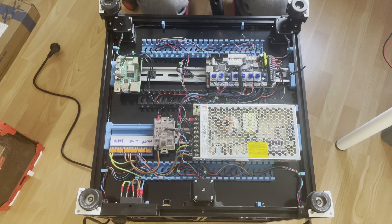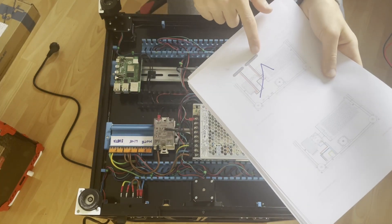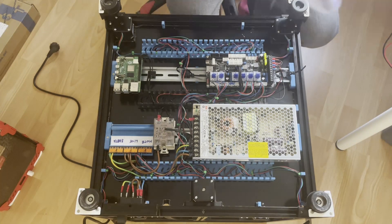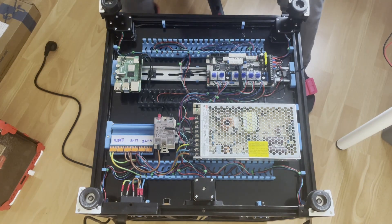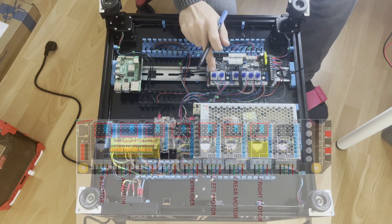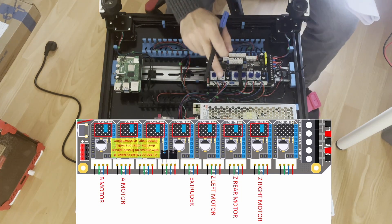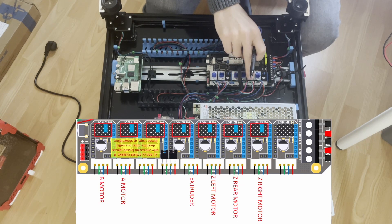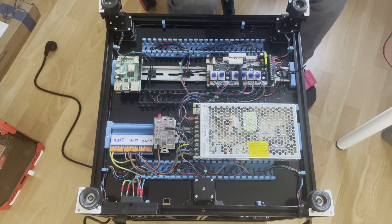The bed wiring and extruder wiring are the only things remaining. I'm using the manual as a checklist — when I complete a part I mark it off so I know what's left. Looking from the front: the left motor on the gantry is B, the right is A. This is the left Z motor, this is the rear, and this is the right. The extruder goes here.